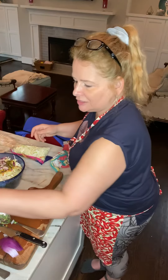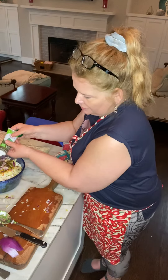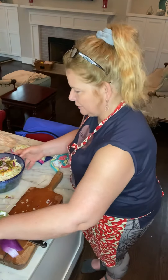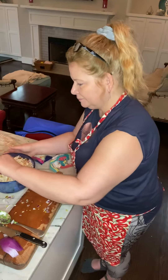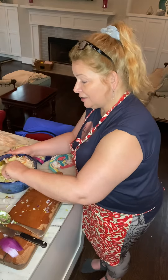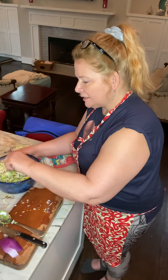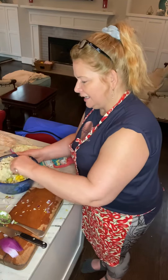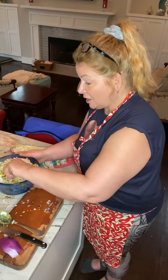We'll add some salt and just a touch of cilantro — my family isn't really big fans of cilantro so we just use a little bit. Then we'll give this a big mix, cover it with plastic wrap, and leave it in the fridge for a few hours. All the flavors come together and it makes for a very tangy, sweet, citrusy slaw.